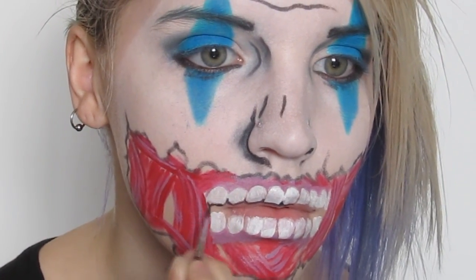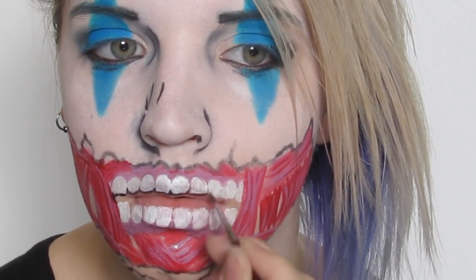I used black to outline the teeth, keeping that stylized connected look to them, and then filled in the lip area in between as well.